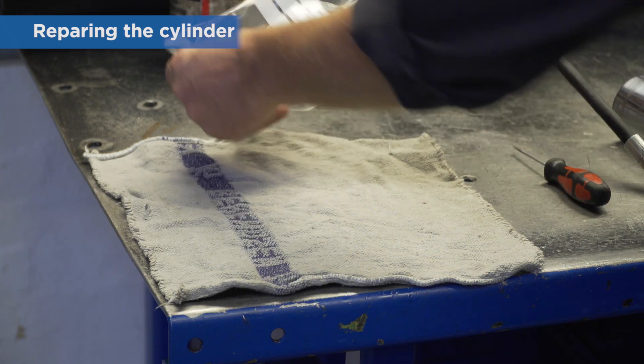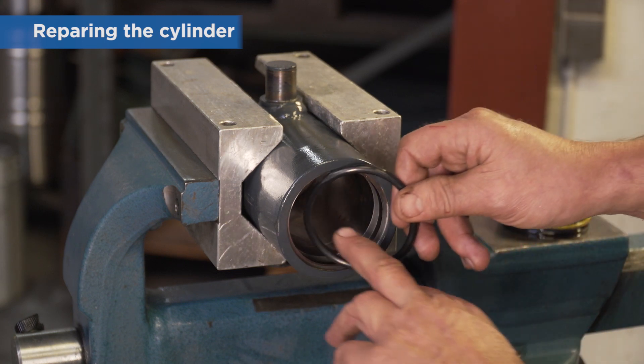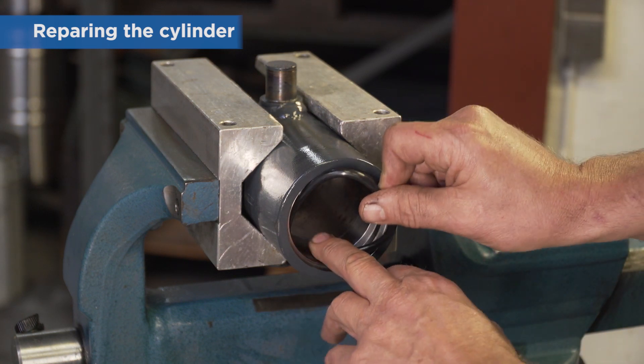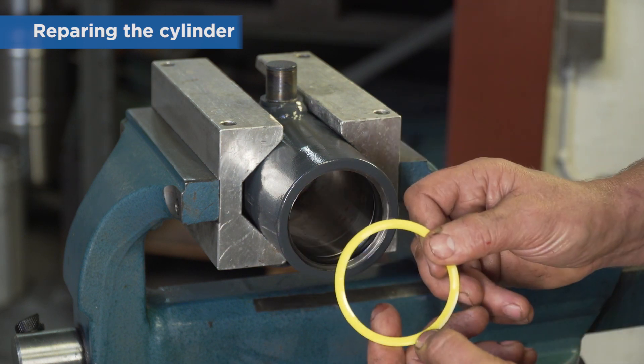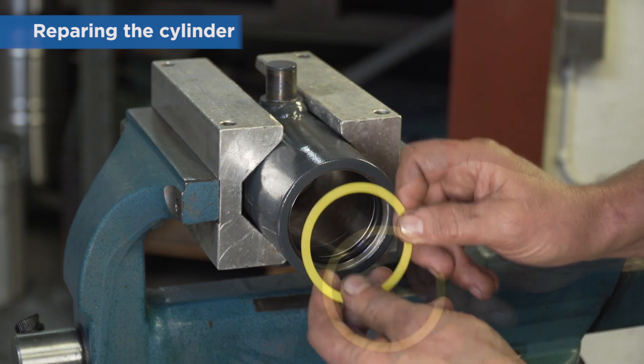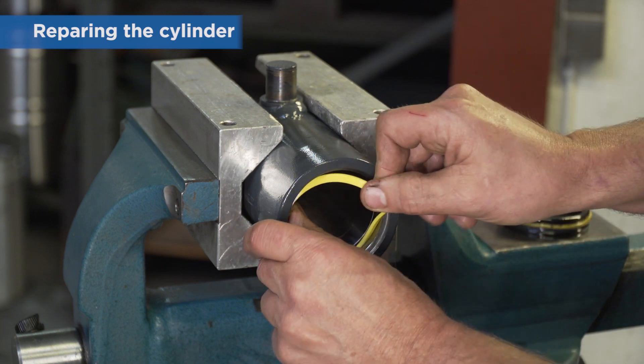Refit a new o-ring, backup ring, and scraper. Note that the yellow backup ring is bolus-shaped to fit the o-ring. Make sure to position it correctly.